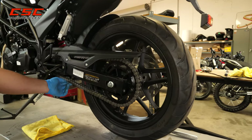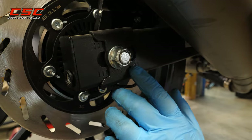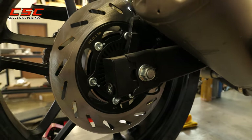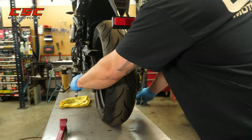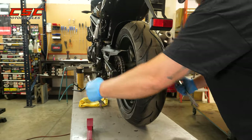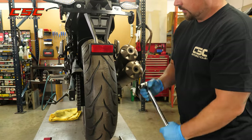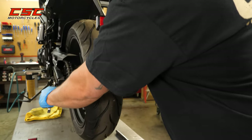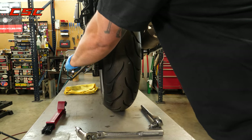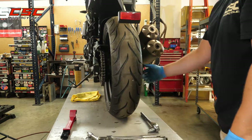Now that I have the tension where I think I want it, I'll look at my markings and make sure they're lined up. The adjusting plates are lined up within the marks on this side, and we have the equivalent on the right side as well. Now we can tighten the axle nut. I'm going to use a torque wrench at this point — it's not necessary once you get the feel of things, but I want this to be somewhere between 45 and 50 pounds of torque. We've got a good 50 pounds of torque on the axle.